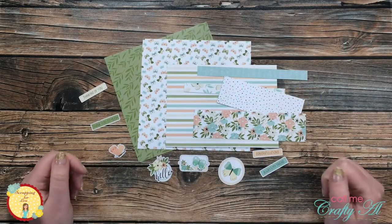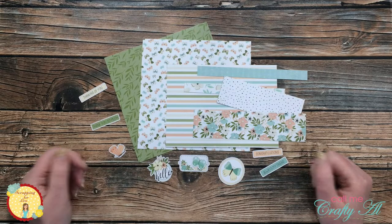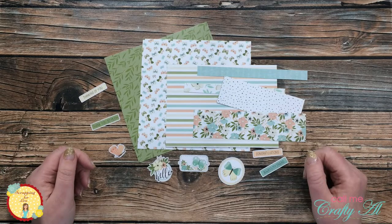Hello crafty friends, it's Alicia of Call Me Crafty Owl here on the Scrapping for Less channel with some inspiration using the latest and final flavor of the month card kit by Scrapping for Less. I hope you'll stick around and see what I'm going to create.